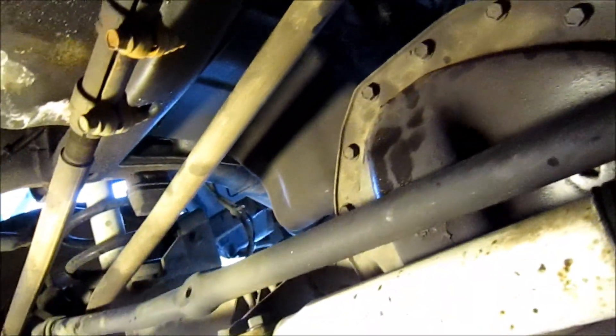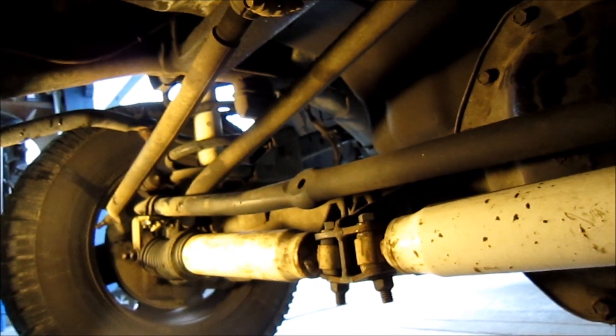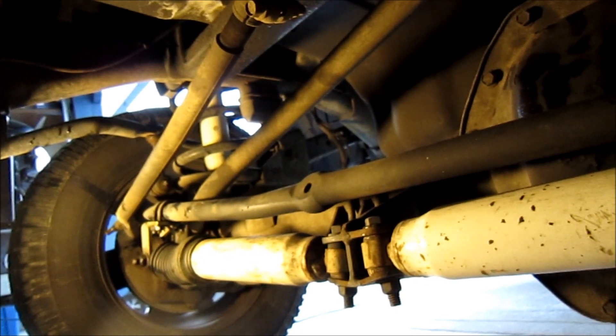When the bushings wear out, you get excessive play within the axle. Now we need to disassemble and remove the track arm bushings and track arm bolts from the truck.